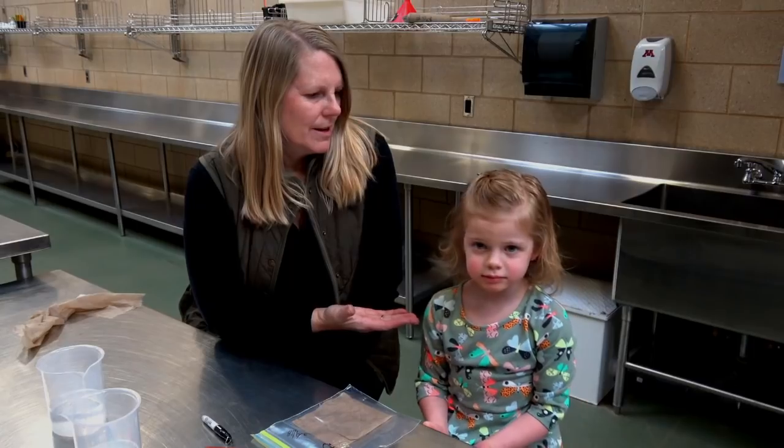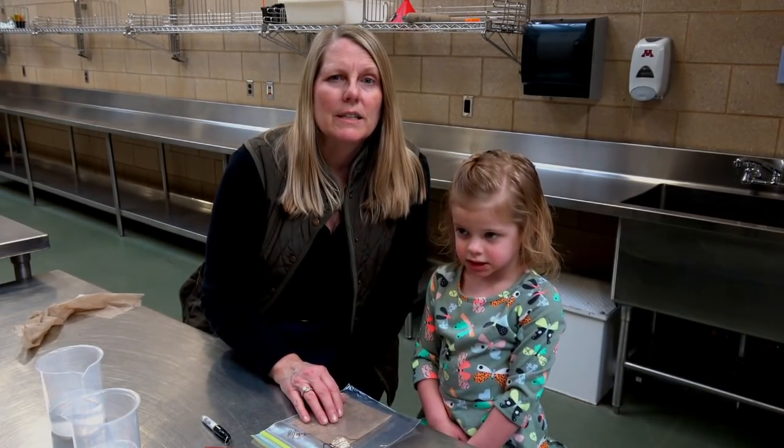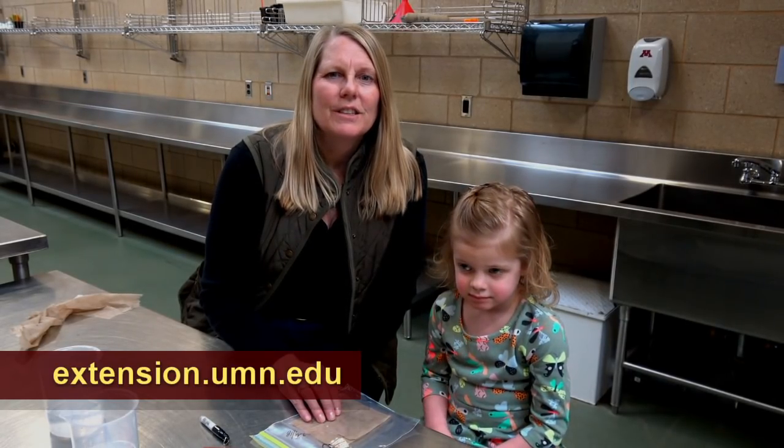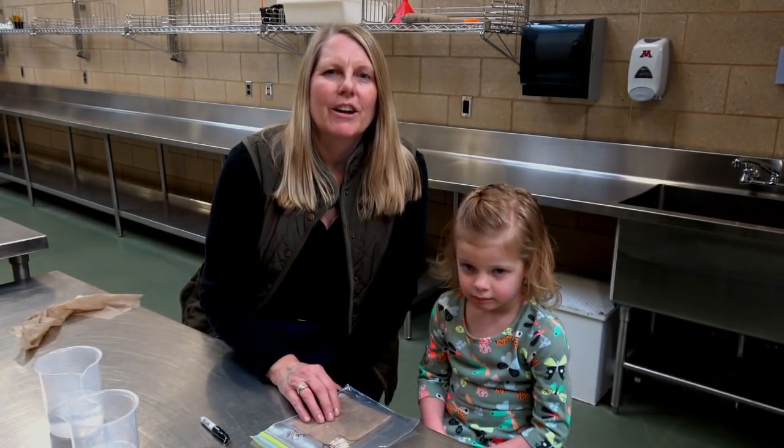I'm Julie from University of Minnesota, and we just did a rag doll with tomato seeds. For more information about starting seeds, please visit our Extension website at extension.umn.edu. Click on the Garden tab and go to Yard and Garden, and you'll find Starting Seeds — one of our best publications for this time of year.